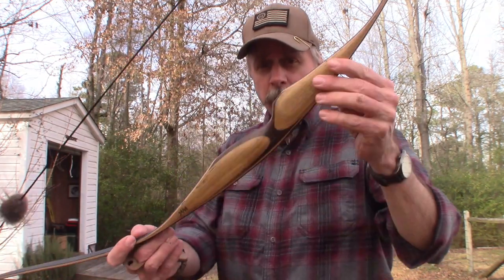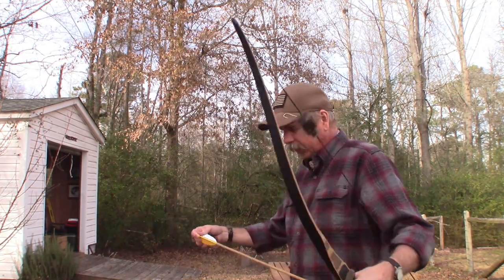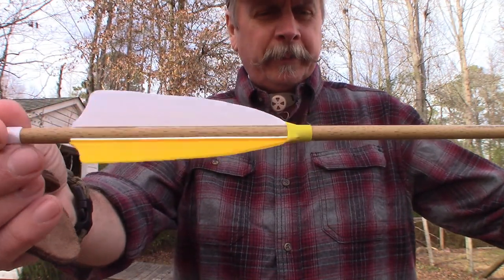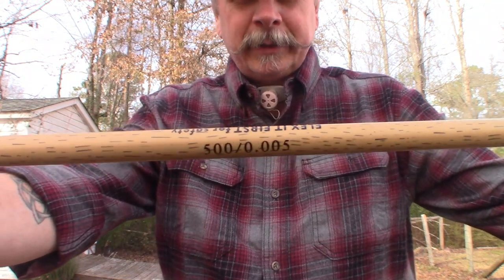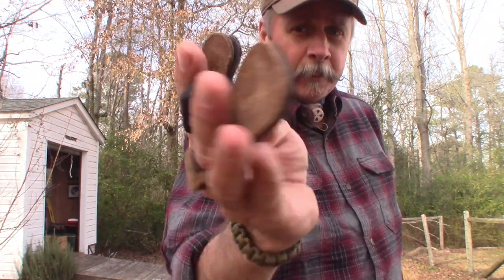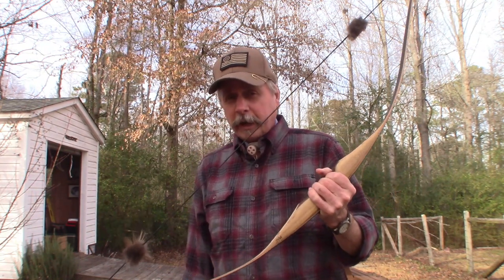The equipment I'm going to be using — I'm shooting the bow I just talked about. I'll be using these 30-inch arrows with 4-inch feathers, 500 spine. I don't even know what all that means, but that's the equipment I'll be using. I also use a finger tab — I probably don't need it with this 35-pound draw bow, but I'm used to it from my old heavy bow, so I'll continue using it.